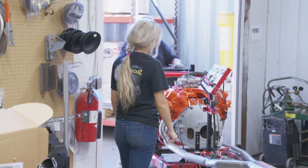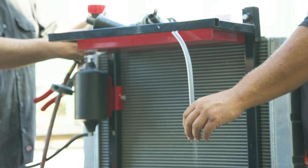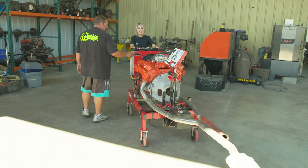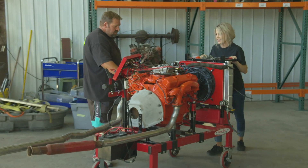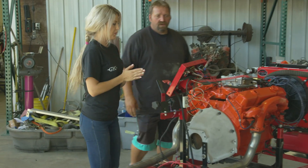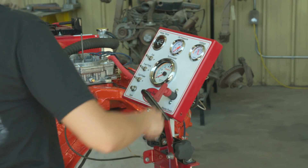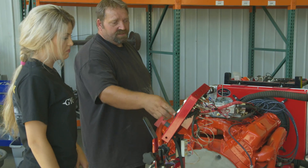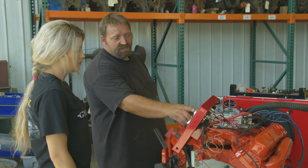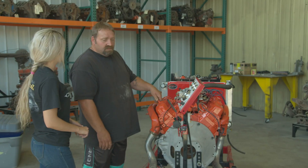Once Buck's 383 engine is locked in and fired up on the run stand, it's ready to be married to the K-member and installed in the Challenger. I'm excited to start this thing. So turn the power on — you know when it comes on because all the lights are on. Turn all these on. As long as the green lights are on, that means we have a fan, fuel pump, oil power, and then that's the starter button.